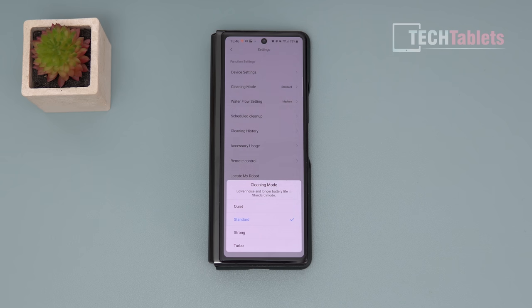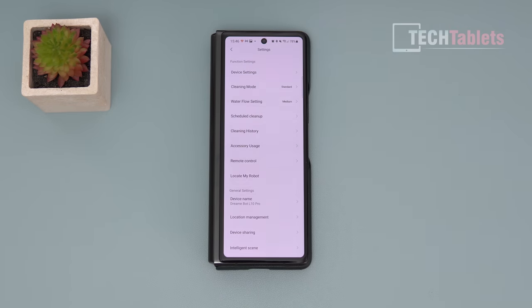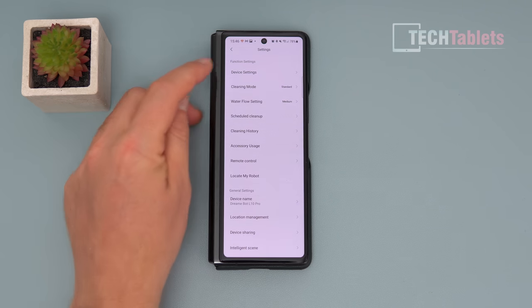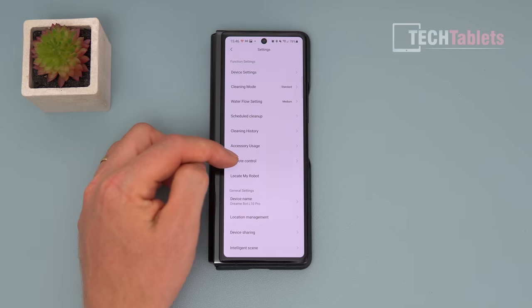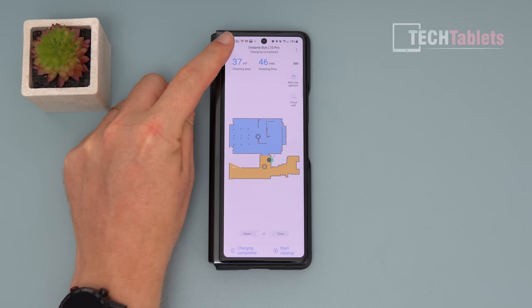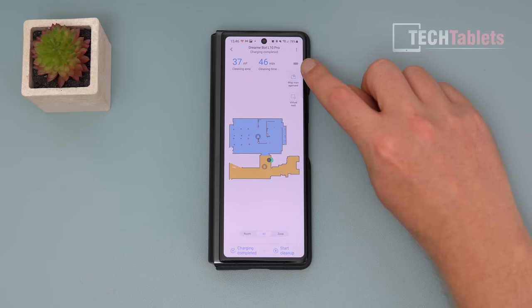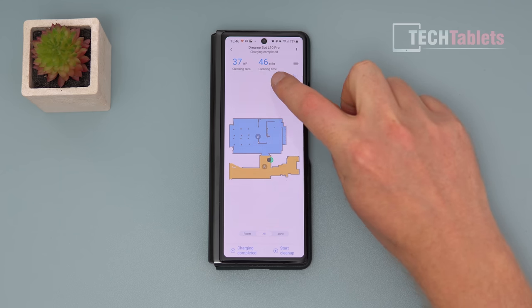On the standard level it runs quietly, then switches to turbo when it detects carpet. You can also change the mopping water flow — I keep it on medium, which doesn't leave too many streaks, though you may need to adjust depending on your floors. There's even a remote control function to manually move the vacuum around, which could be fun for kids. The battery life indicator and cleaned area summary are also visible in the app.